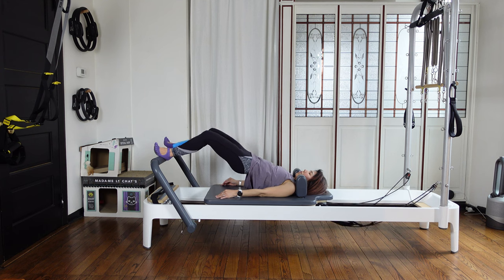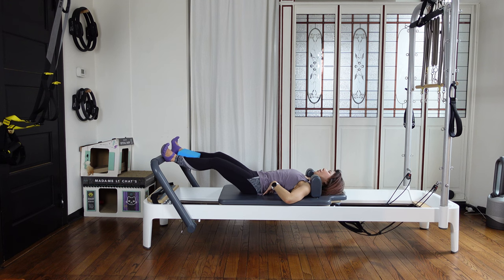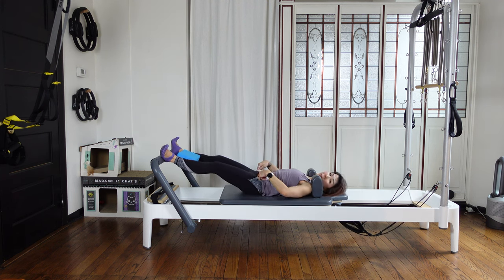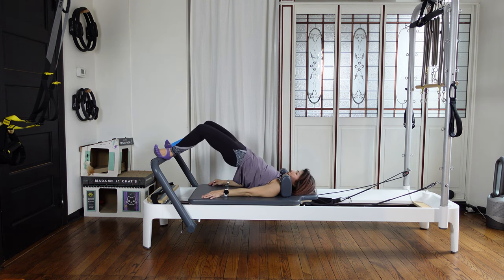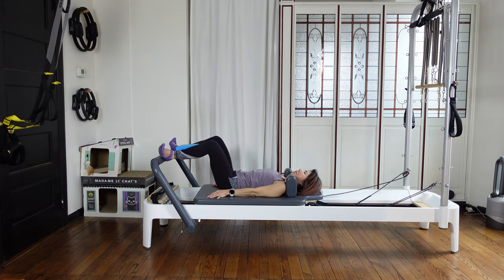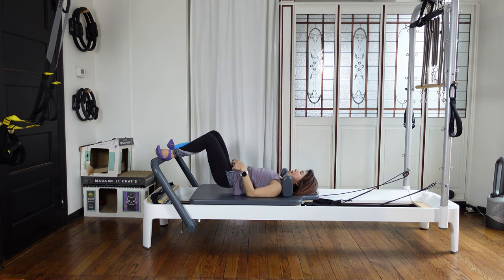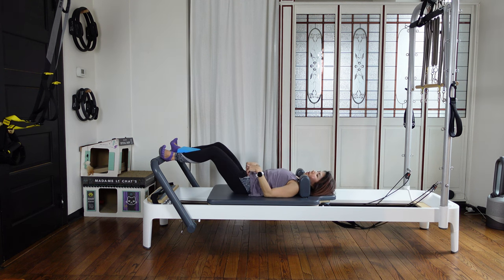Then press the carriage out. Lower your hips down so it's coming into a neutral position. Then come back all the way in. Lifting up and out — hinge at your hips. Come down, then close your carriage in. Squeeze and up, press out, hips down, keep it neutral, then come back in. Two more this way — out, down, in, and up. Press the carriage out and lower your hips down, then come back in.